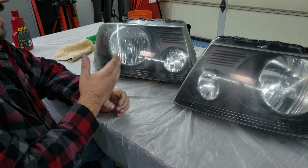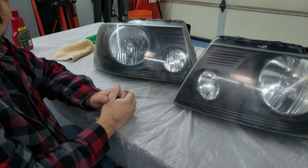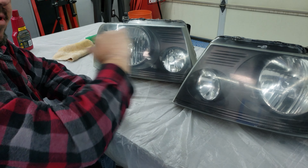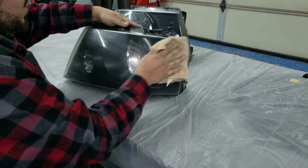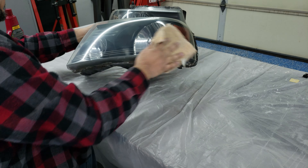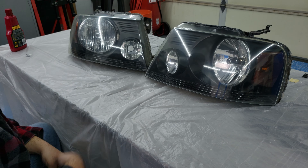The next thing we're going to do before we put these back on the truck is just give them a real quick wax. It's clear coat, so we're going to wax it just like you'd wax your vehicle's paint job. Pretty much any kind of car wax will work for this. I just happen to be using Meguiar's Deep Crystal Carnauba Wax, but pretty much anything you could pick up from an auto parts store or even Walmart would work.